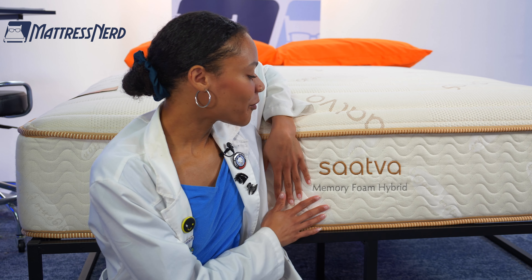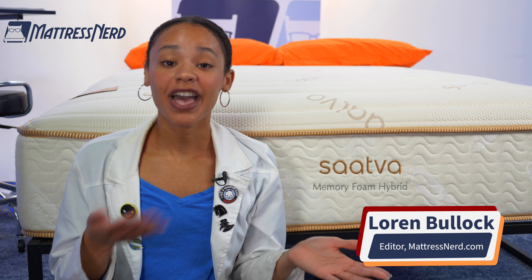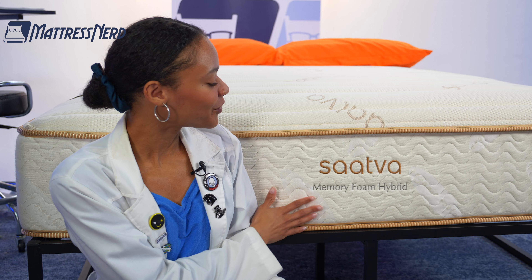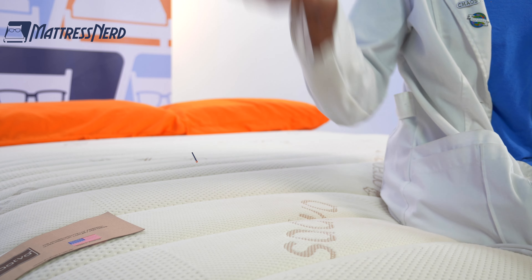Saatva claims that their memory foam hybrid mattress has a construction that makes for a cooler sleep. Well, we'll see about that. I'm Lauren, editor and certified sleep science coach here at Mattress Nerd. I've tested and reviewed hundreds of mattresses, and up next is the Saatva right here. I brought it into our nerd lab to run it through a series of geeky tests.